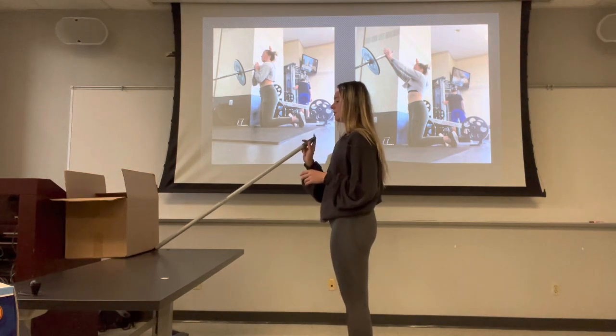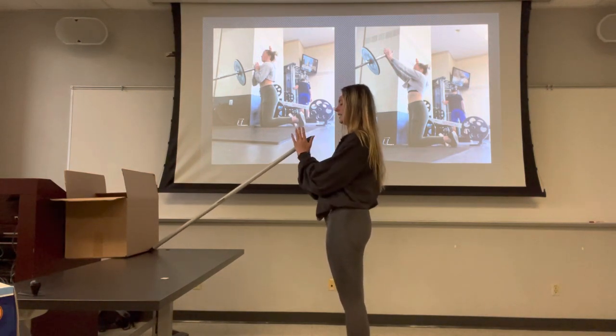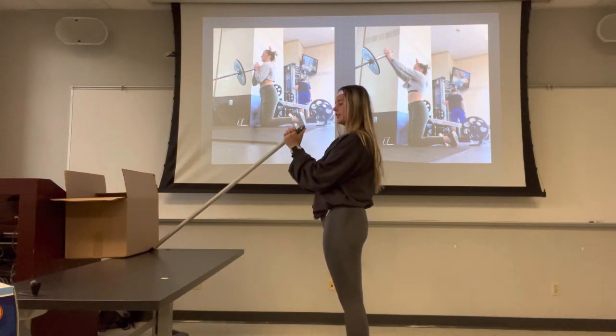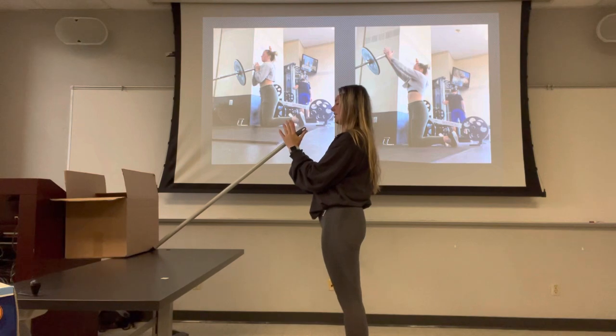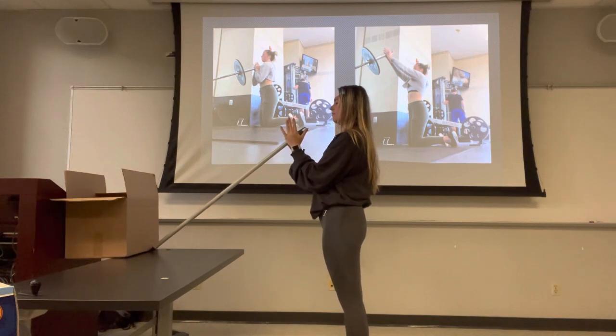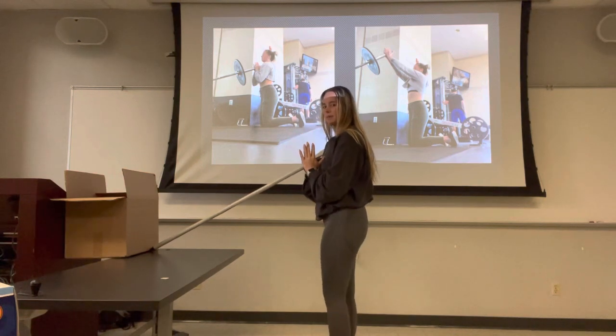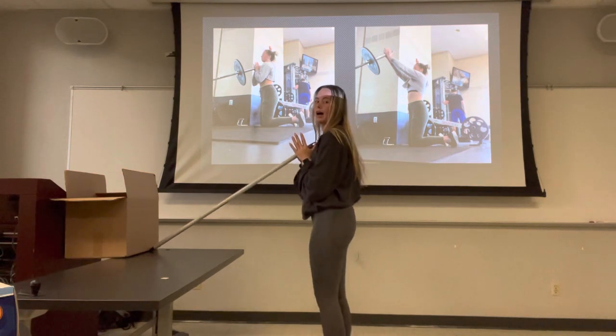I take the barbell and push it up against a wall. I like to use a prayer grasp, but you can also put one hand over and the other on top. I line my thumbs up with the end of the barbell, put my hands in that prayer position, and try to line up right to the center of my chest. It takes some practice because you don't want to be too low or too high.